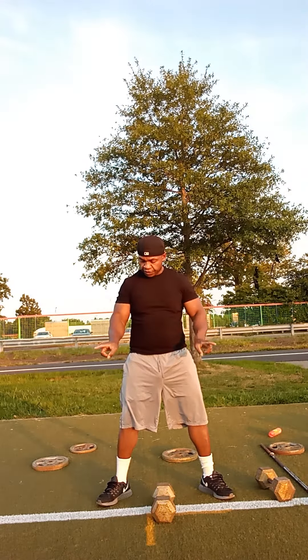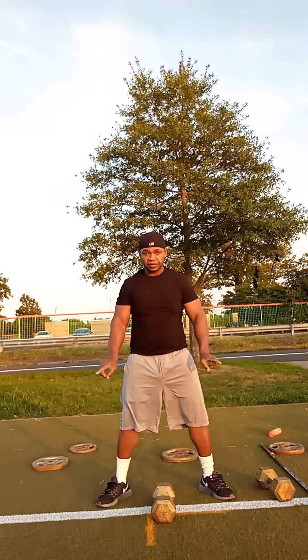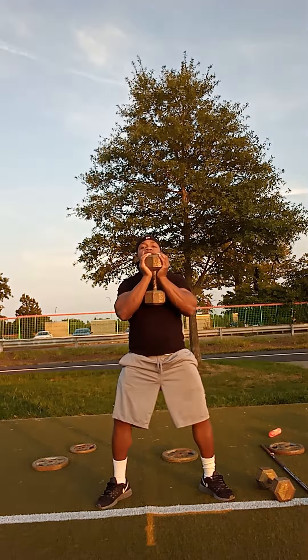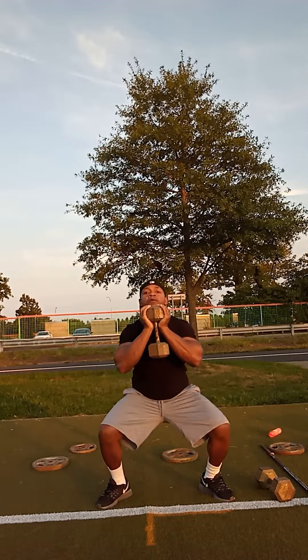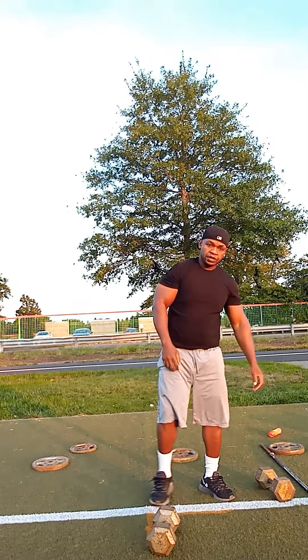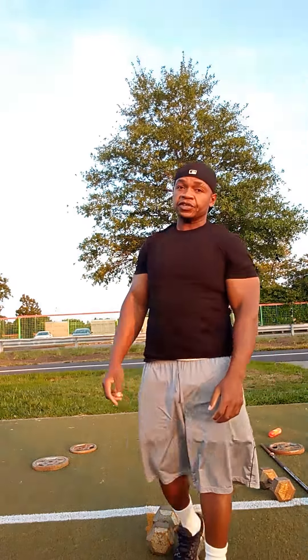Now I'm going to show you another exercise with the dumbbell. All you do is open your legs and keep your toes at an angle — point each toe out to an angle, get your legs a little bit open. Once again you're grabbing the dumbbell, bring it in front of your chest, and go work. These are some really good exercises you can do for your legs.